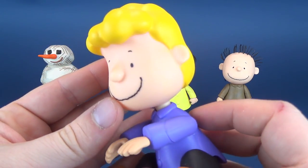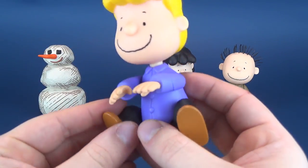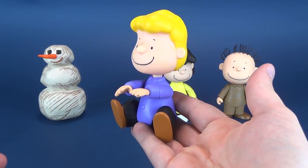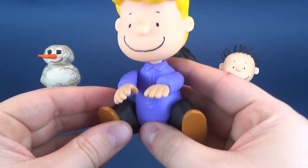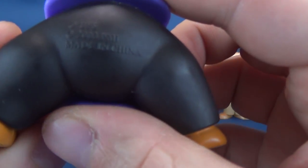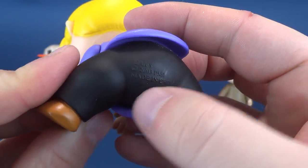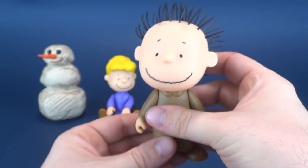Good looking head sculpt, nice bright hair. I can't really imagine Schroeder ever walking around — usually whenever you see him, he's sitting down playing the old piano. Very clean, very bright coloring on this guy. He looks a lot like he does from the cartoon. Let's have a look at his tush — 2003. We knew that by looking at Schroeder's behind. 2003 is the answer to that.